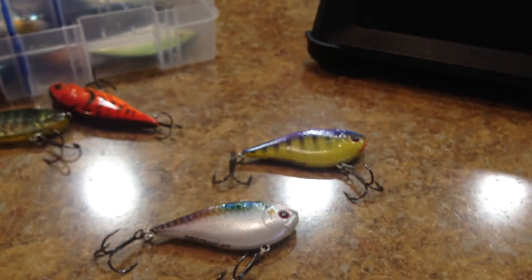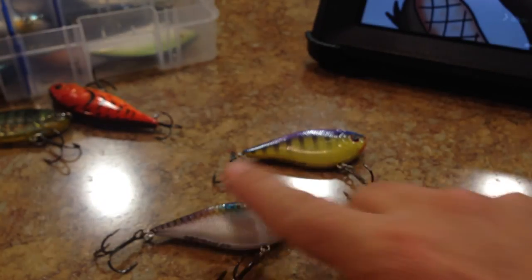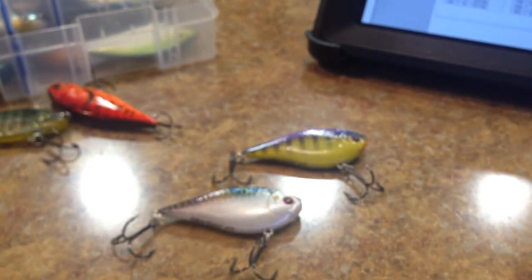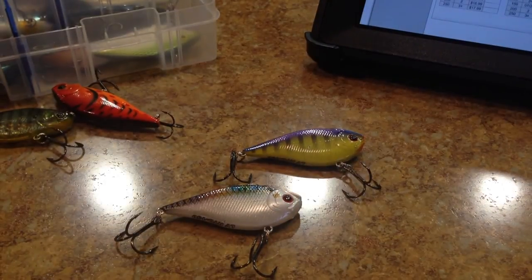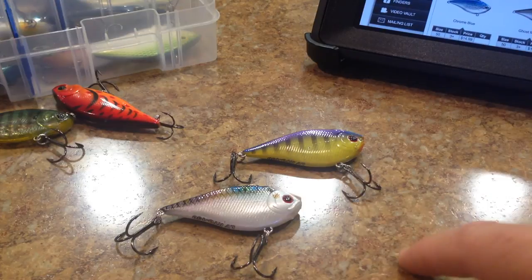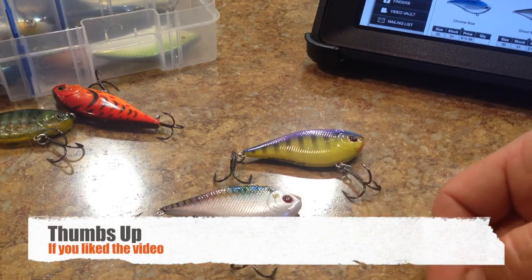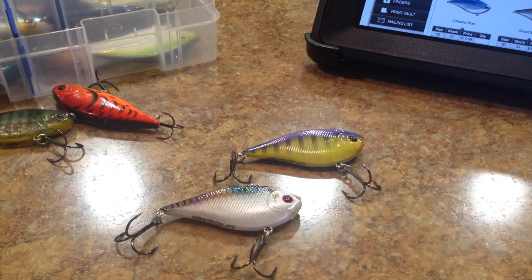Alright guys, so this is my review of the Lucky Craft LV-RTO. If you guys have any feedback that you would like to share, please leave your comments down below. This is a fantastic little crankbait if you guys can find them in your area, especially when you can find them for like $10 or $11, because it is an expensive crankbait at anywhere from $15 to $19 depending on the size you buy. But a very nice crankbait. If you guys like the video, please hit the like button. Stay tuned for the next review - we're going to do the LVR from Lucky Craft right after this one. Thanks a lot.